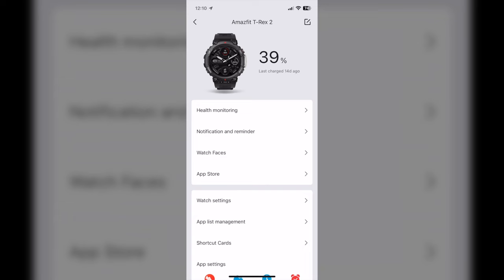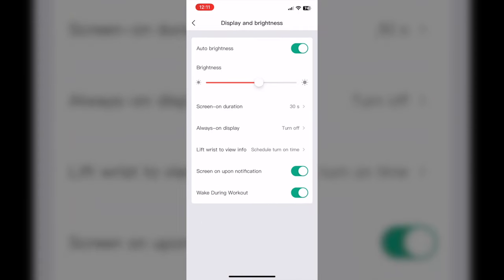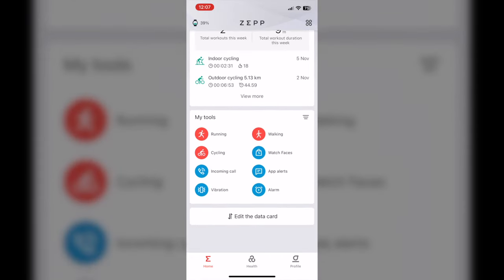All this and more can be seen on the Zepp app, which in my opinion is one of the best smartwatch apps out there. It is very detailed and will sync information to your iPhone Health app as well.